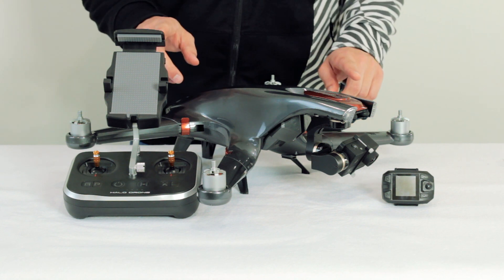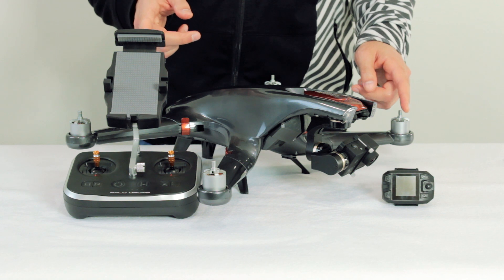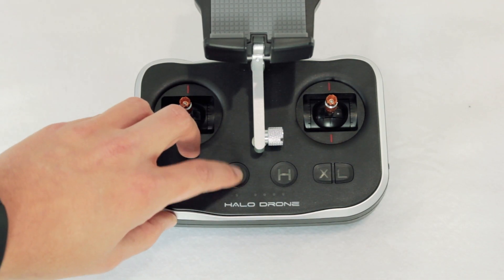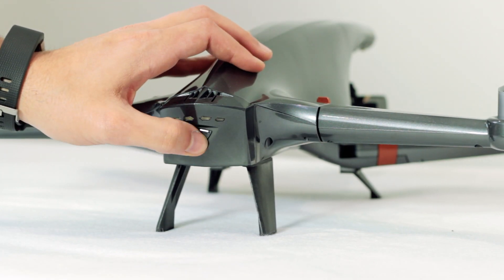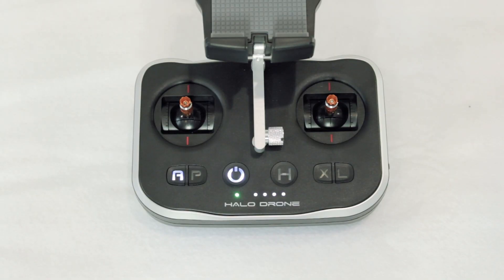A quick note: if you have the Halo Drone Pro model with both remotes, you can only pair a single remote at a time. Out of the box, the main flight controller should be paired. You can easily check this by turning both the remote control and the drone on. If they are paired, the indicator light on the remote control will turn green. If it isn't paired, it will remain red.